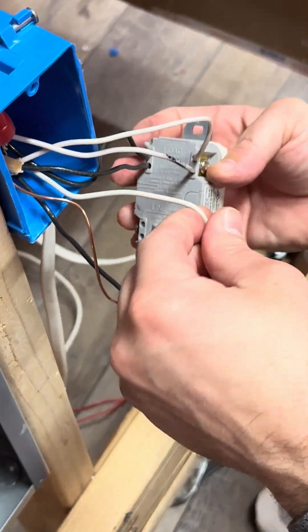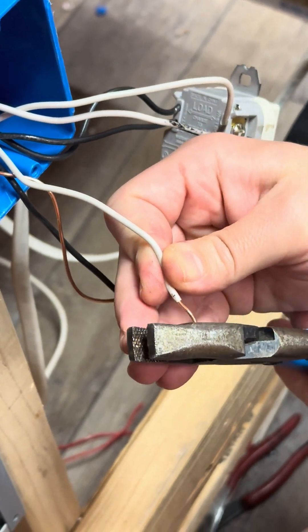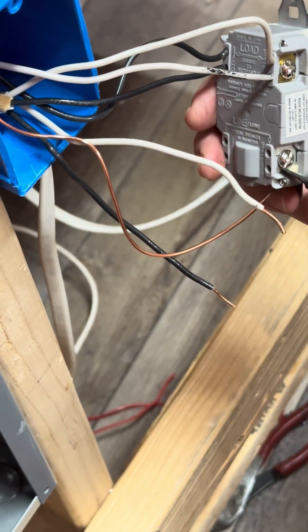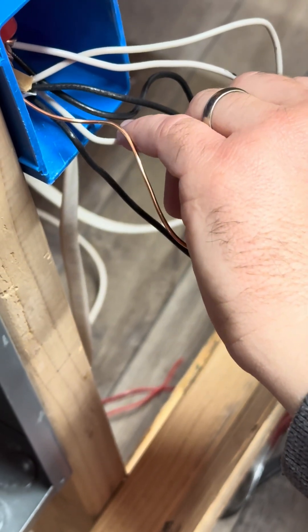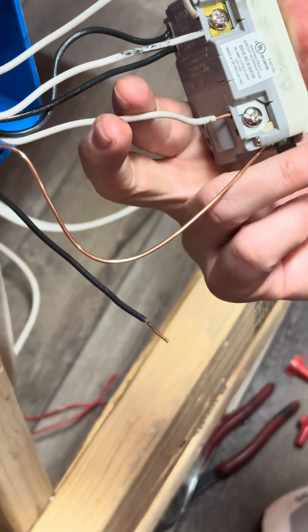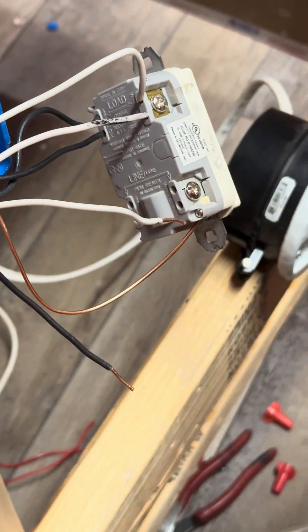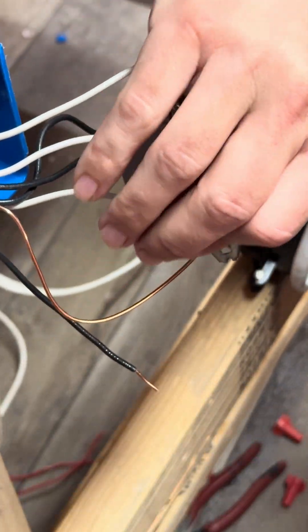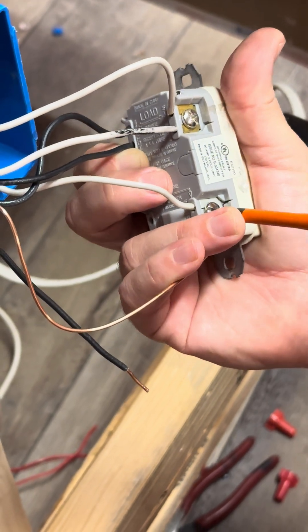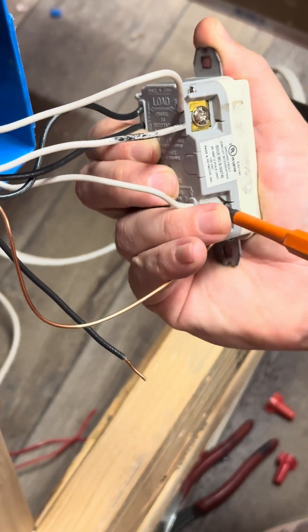Now hook up the line wires. The line wires go on the bottom screws. Make sure the terminal is loose, then slide the wire in. If there's a little bit sticking out, trim it a little more, stick it in nicely, and tighten it down.